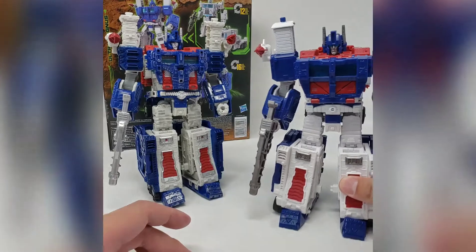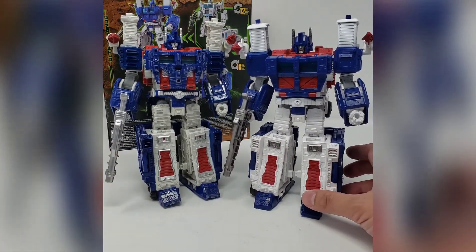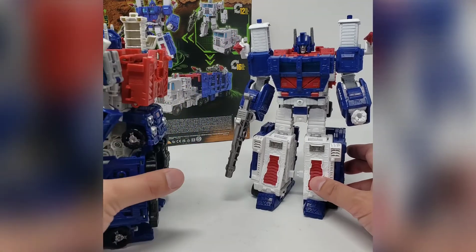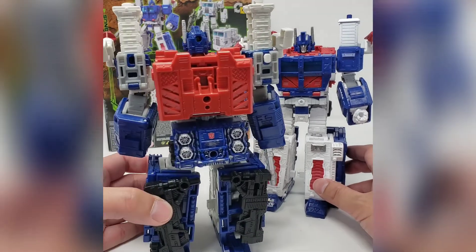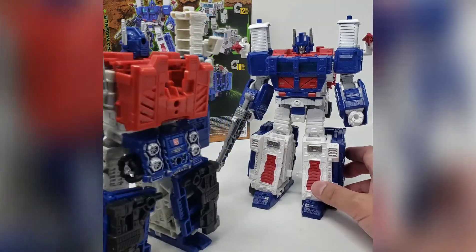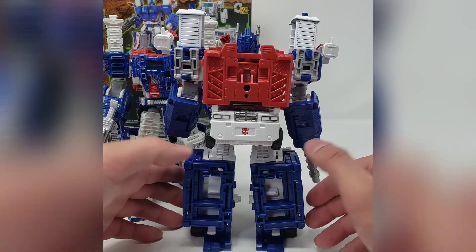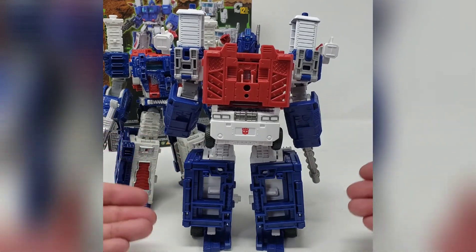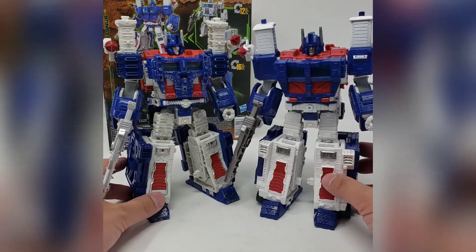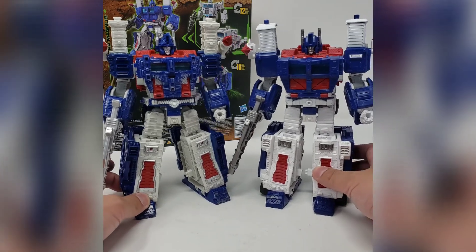Either head sculpt works well, but the Kingdom one looks a little more like his G1 counterpart, and G1 has always been my preference. The Siege version also has those guns from the truck mode — you can take them out and put them in his hands, or fold them onto the back. The Kingdom version doesn't have those same guns, and I didn't think they added a whole lot to the Siege version, so I was okay with the omission.